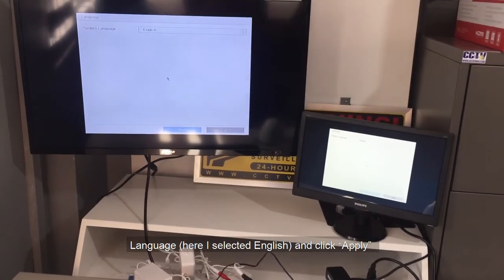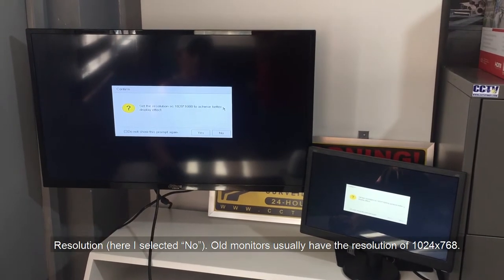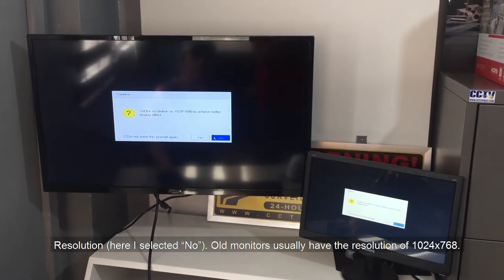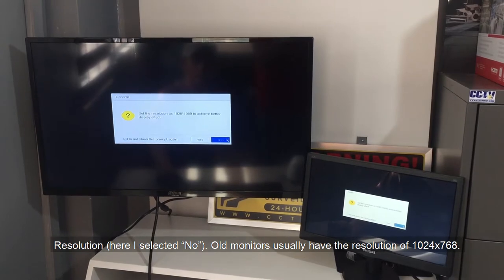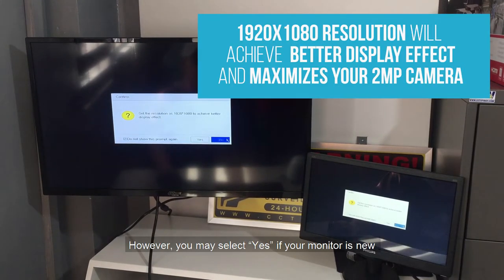For Language, I selected English and clicked Apply. For Resolution, I selected No. Old monitors usually have a resolution of 1024x768. However, you may select Yes if your monitor is new or you are sure that it accepts 1920x1080 resolution. Setting 1920x1080 resolution will achieve a better display effect and maximizes your 2-megapixel camera.